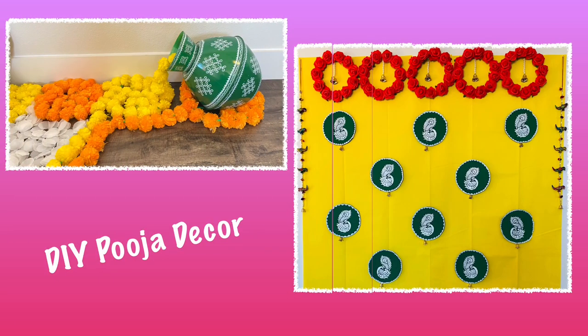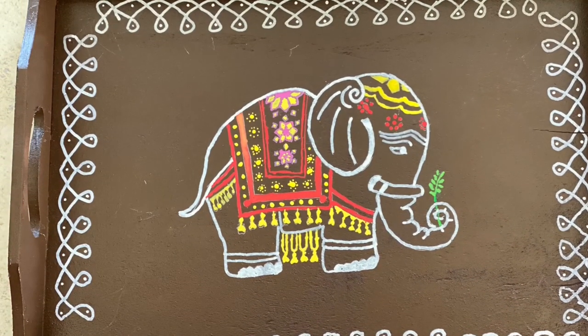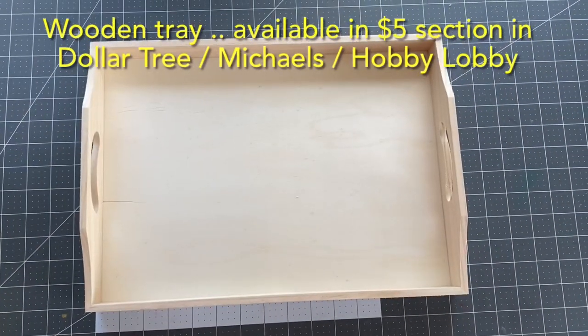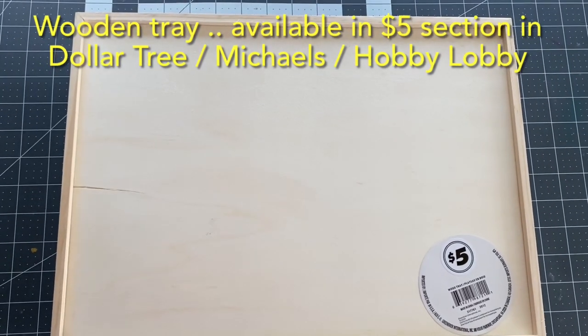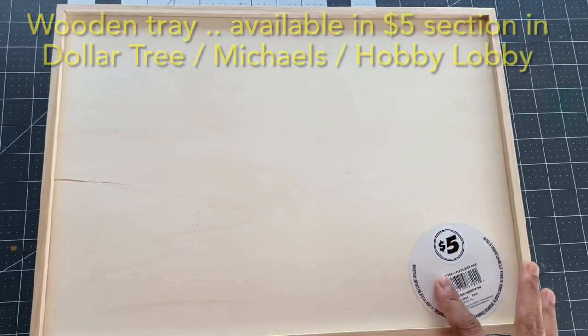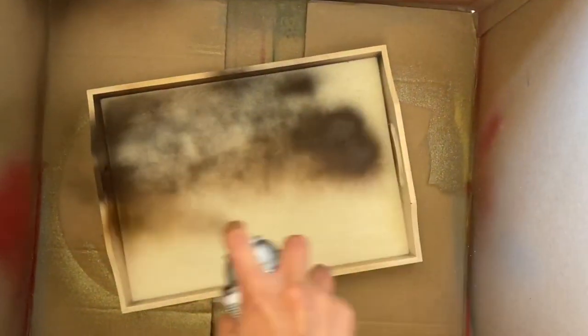Hi everyone, welcome to my channel Laxmi's One Stop. Today in this video we will be seeing how to paint a wooden tray in a super simple method. The wooden tray like this is available in so many stores — I have taken it from Dollar Tree's five dollar section. You can find these trays in Michaels and Hobby Lobby too. I have painted my wooden tray with espresso color; you can select whichever color you want.